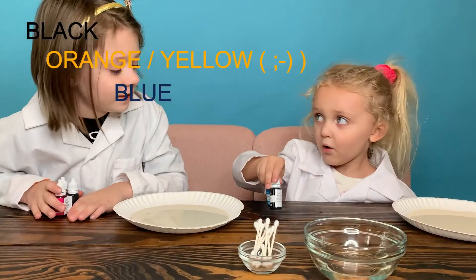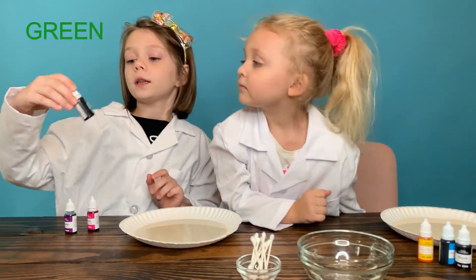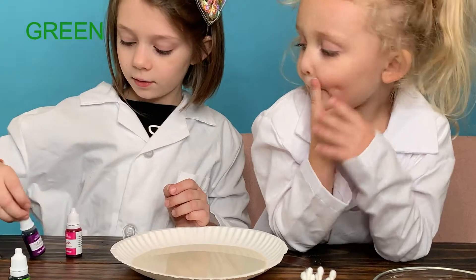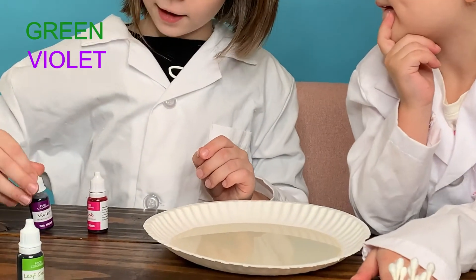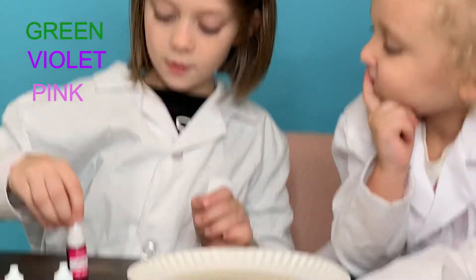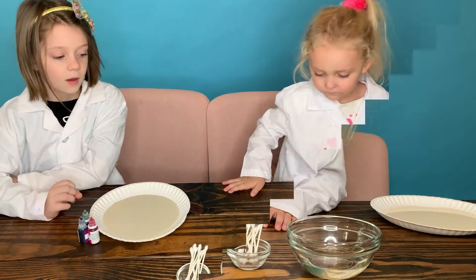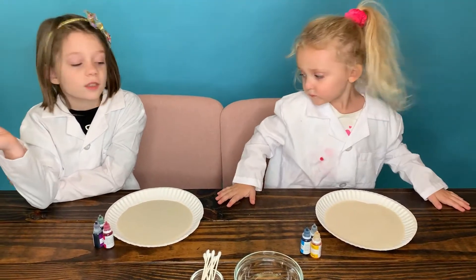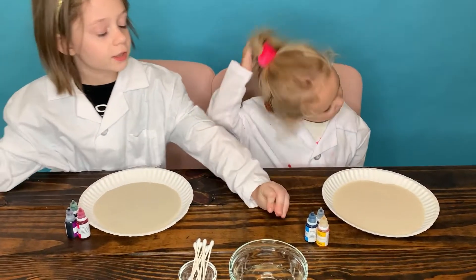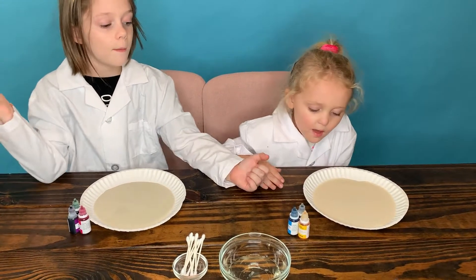Wait, I said yellow? Yeah. Okay guys, my colors are leaf green, violet, and pink. So now she's going to show you which colors she's going to use, and she's going to do three drops each in her milk.